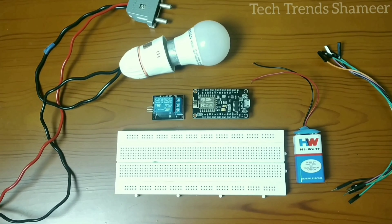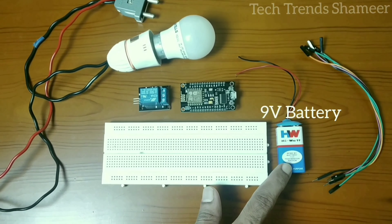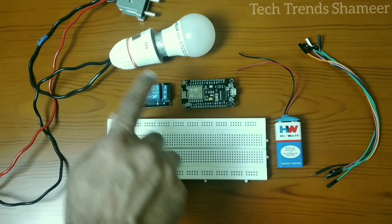The components required for this experiment are: NodeMCU board, relay, 9 volt battery, breadboard, connecting wires, and a bulb with two pins.